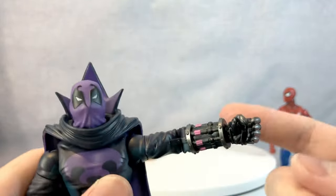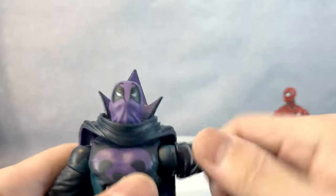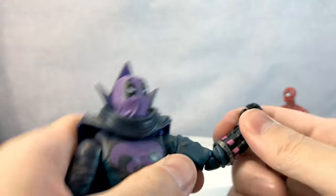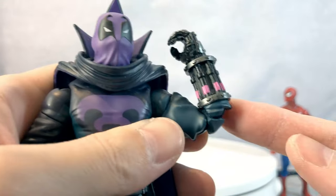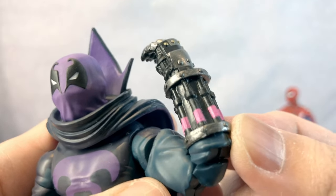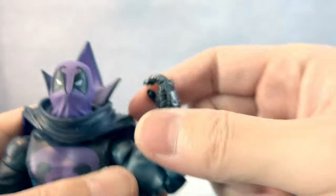His shoulder goes up just a little — not much at all. His arm goes 360 degrees, and that elbow goes this much, which is quite decent. And look at that detail — I love it. I don't know what the piston does anyway, but it looks nice.